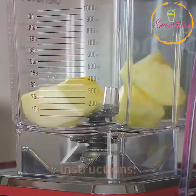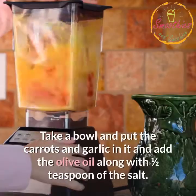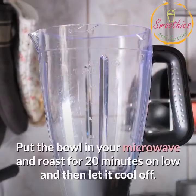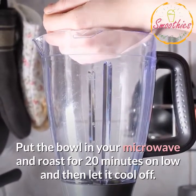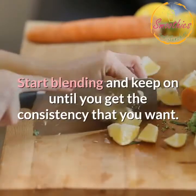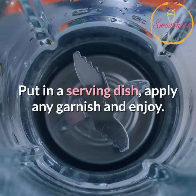Instructions: Prepare and chop up all the vegetables. Take a bowl and put the carrots and garlic in it and add the olive oil along with 1/2 teaspoon of the salt. Put the bowl in your microwave and roast for 20 minutes on low, then let it cool off. Put all the ingredients including the roasted carrots and garlic into your Ninja Blender. Start blending and keep on until you get the consistency that you want. Put in a serving dish, apply any garnish and enjoy.